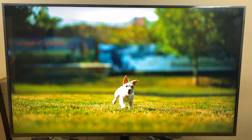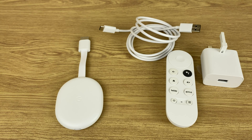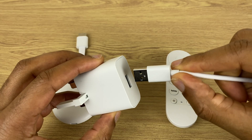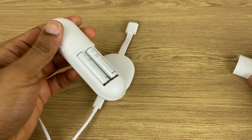In this review, we'll take a look at what the Chromecast with Google TV does well, and what, if anything, it doesn't do well. The package comes with the HDMI dongle that connects to the TV, a USB cable that connects to the power brick, and a remote control. I was pleasantly surprised to find that the batteries are included.